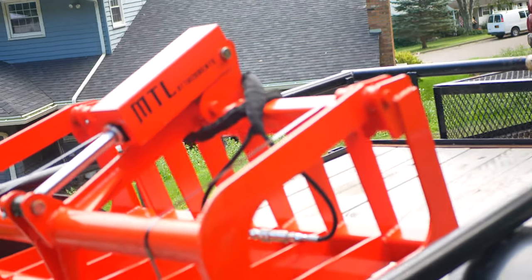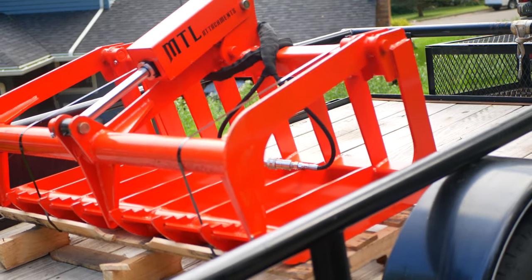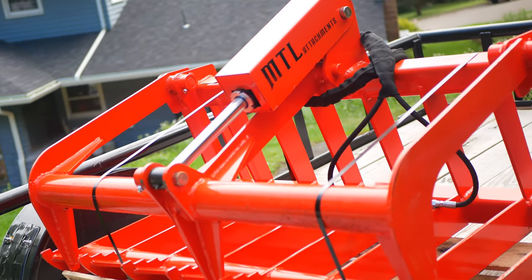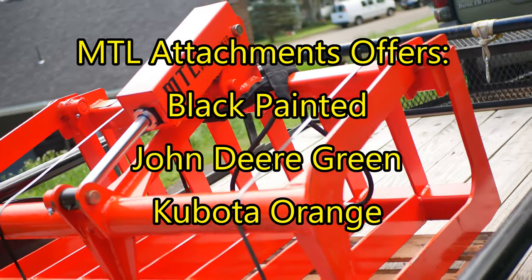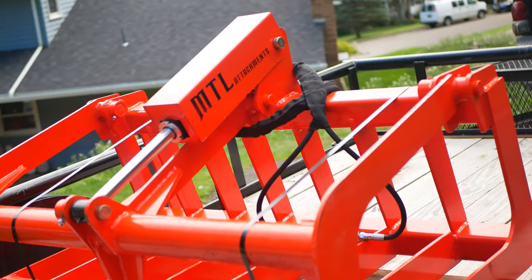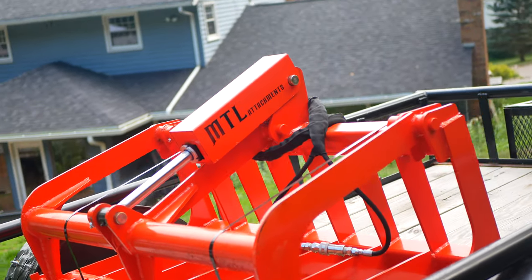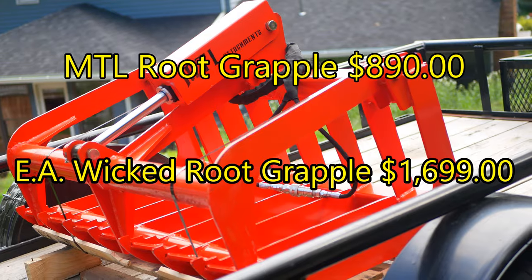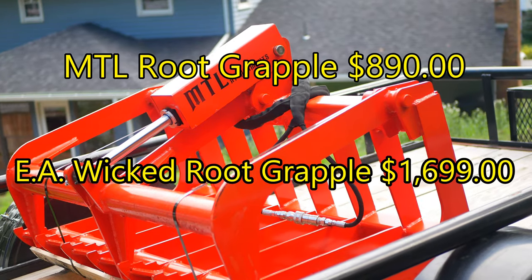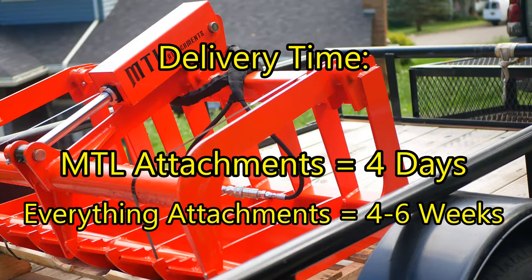Both have universal skid steer quick-attach mounts, so they'll fit on any tractor with a quick-attach mount. MTL Attachments comes in three colors: John Deere green, Kubota orange, and black — I obviously picked orange. This is the grapple I picked and why I went with it. It seems like a better grapple at roughly half the price, and it was in my hands in four days versus four to six weeks at twice the price from Everything Attachments.